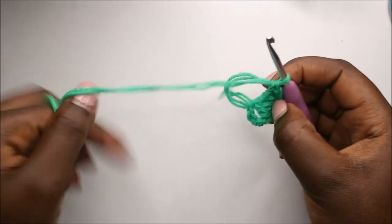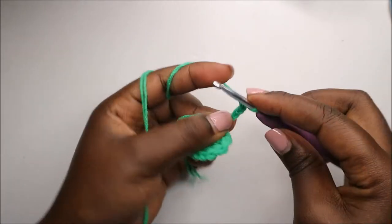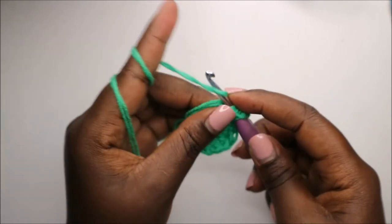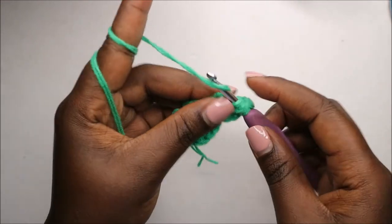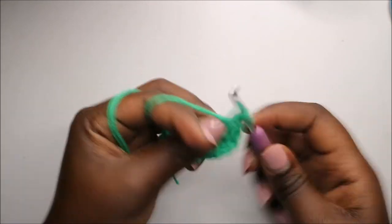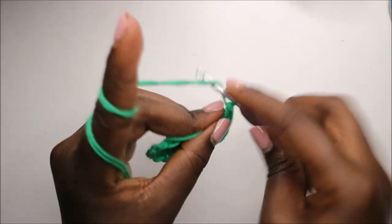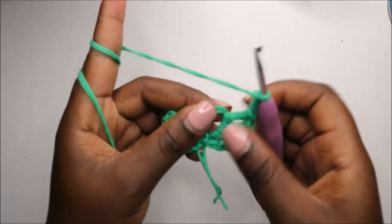We'll do a chain four — one, two, three, four — and then three trebles: one, two, and three. Then we'll do a chain three — one, two, three — and then a single crochet. Repeat the same for the other two leaves.